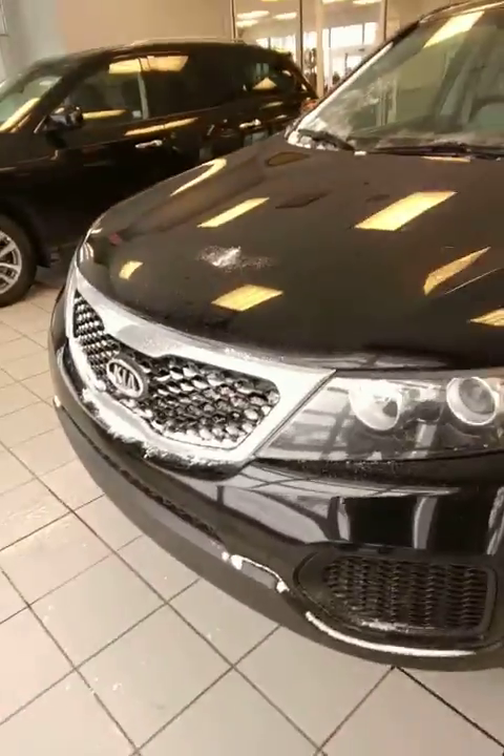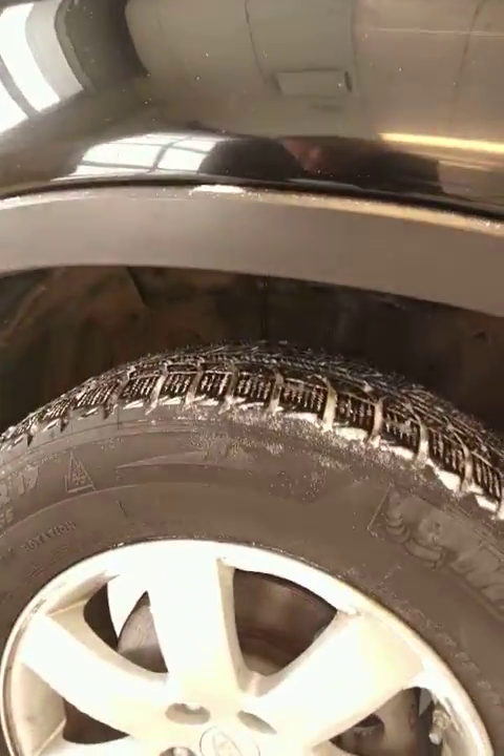Front end looks really well. Coming to the side you got your 17 inch rims, all season tires, lots of tread still left on them. So you are good to go that way.